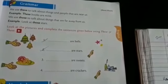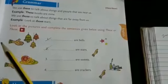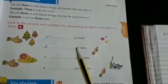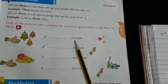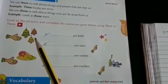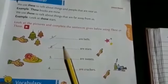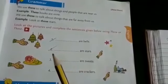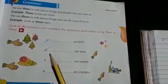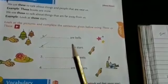Look at the pictures and complete the sentence using 'these' or 'those.' First one: dash — bells. Are the bells near or far? Near. So what is used to tell about nearby things — these or those? Very good. These are bells.